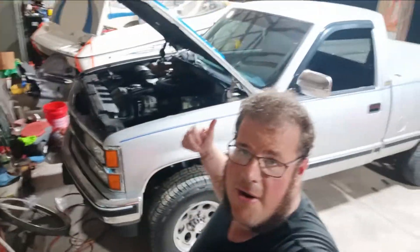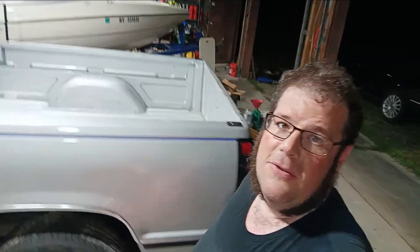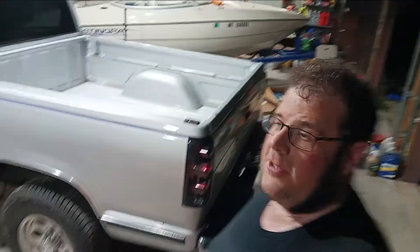We ended up getting that brake adjusted — stopping a whole lot better now. We had a couple little issues that weren't on camera because the camera shut off and we didn't know it. But I hope you enjoyed this episode; I know it was kind of quick.